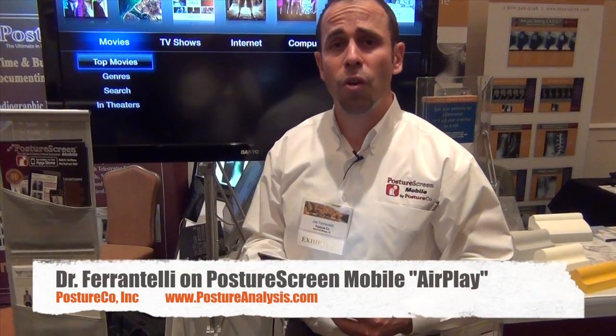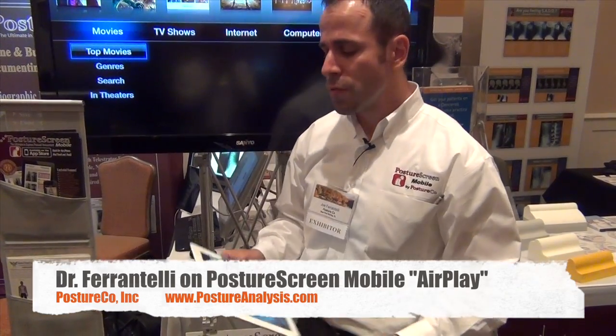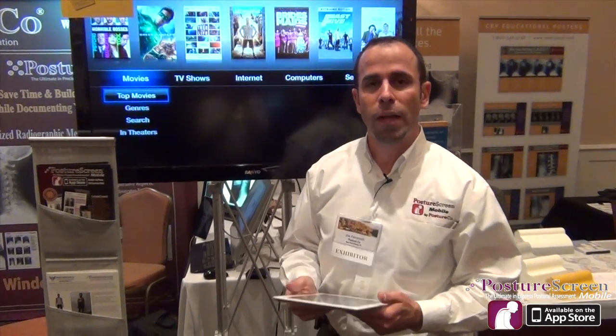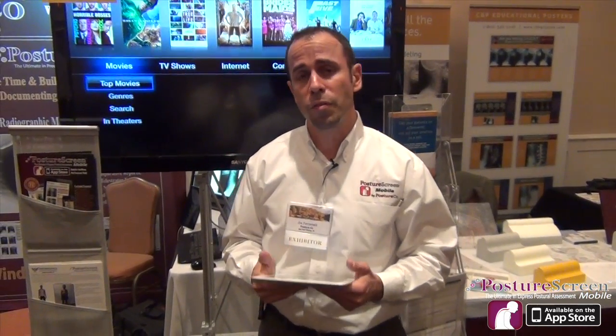How do you do? My name is Dr. Joe Ferrantelli, CEO of PostureCo. What I'm here to do today is to show you how to get your iPad 2 to project onto a big screen LCD display, a plasma display, or to also use a projector.